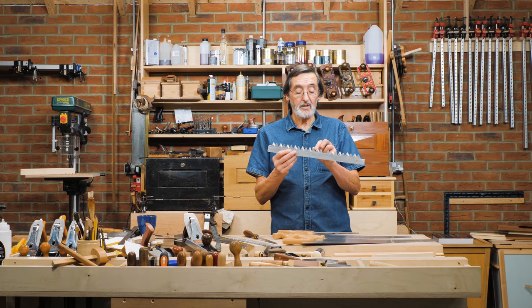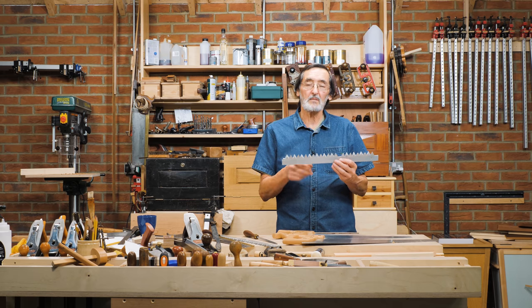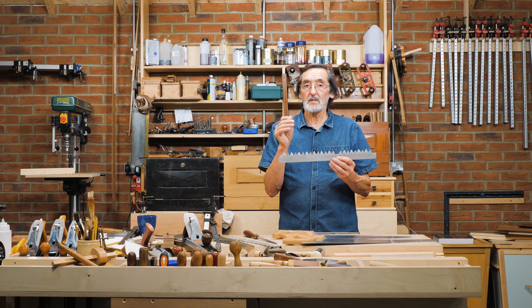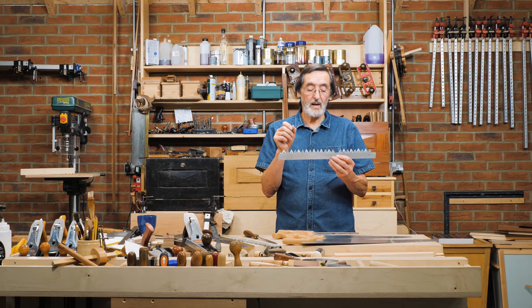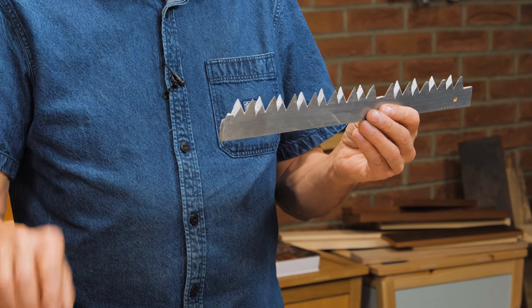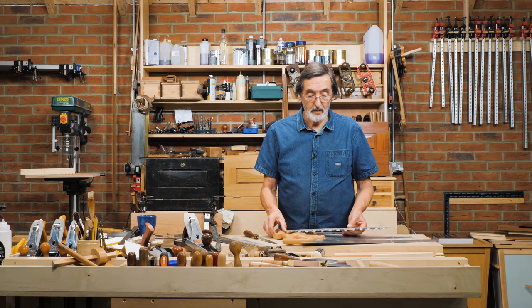I'm very carefully sharpening like a pyramid point, and it's the very tips and sides of these teeth — more the tip of the tooth — that's actually cutting. This severs the fibers like a knife might sever the fibers. The pinnacle point is more a knife cut, whereas on the rip-cut it's more of a chisel cut because I'm going with the grain.